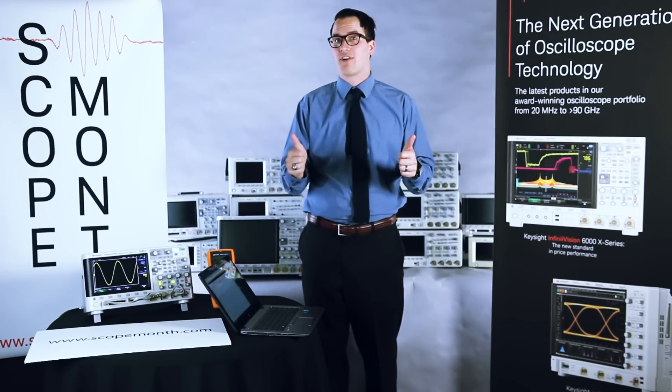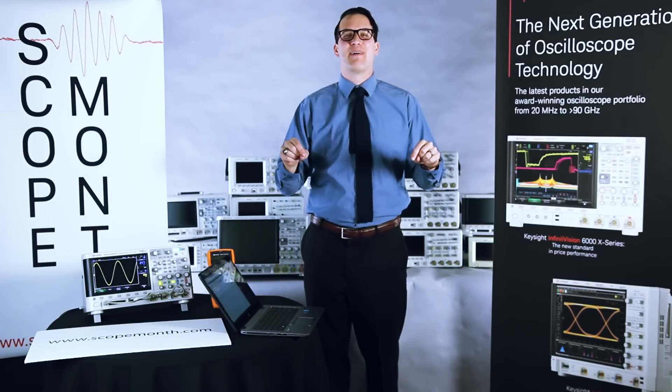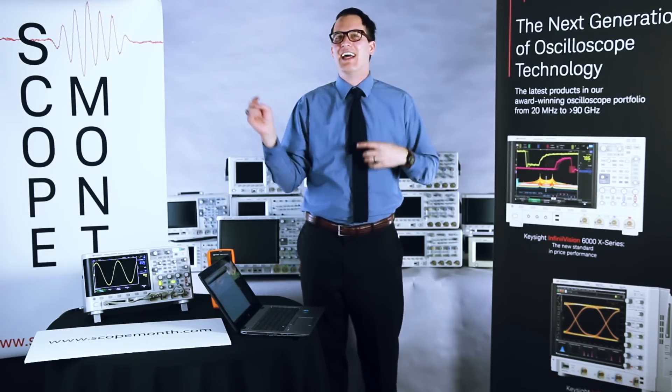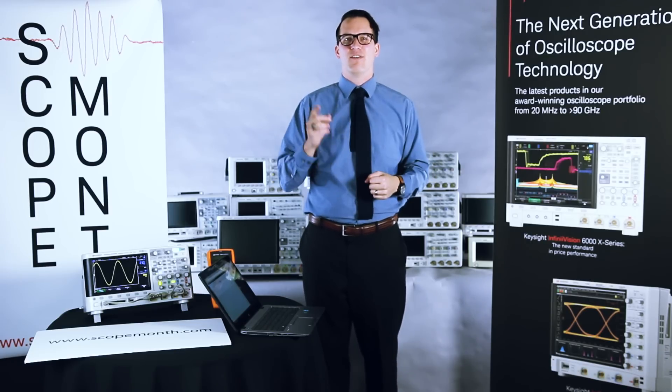Thank you for watching. Subscribe to our YouTube channel, like our Facebook page, and before the day is up, tell your friends about Scope Month using the share button below. Give them one more chance to win a scope. Thank you for watching. I will see you tonight.